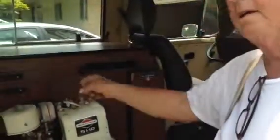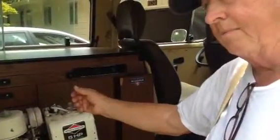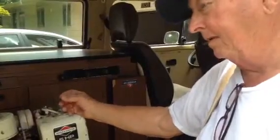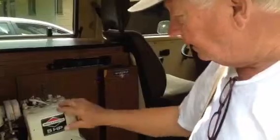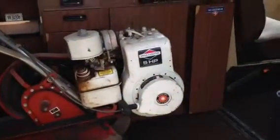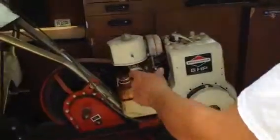If it doesn't start, just take that plug out and squirt a little starting fluid in there — it should just take right off.